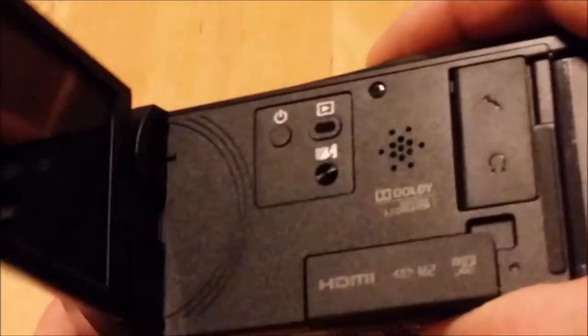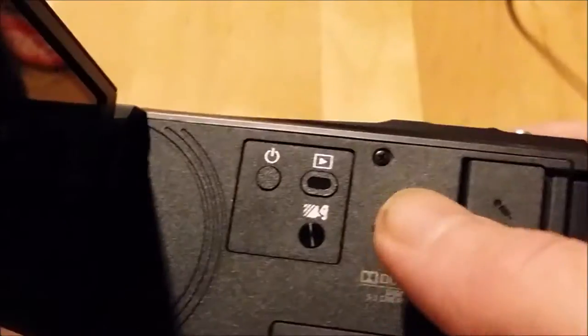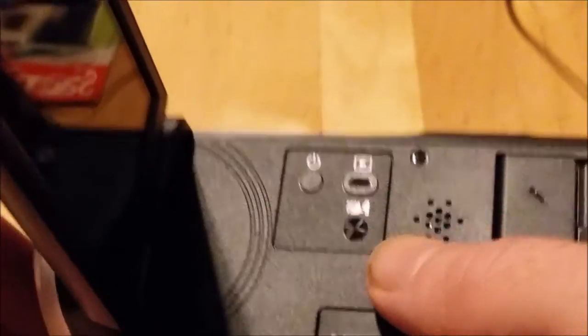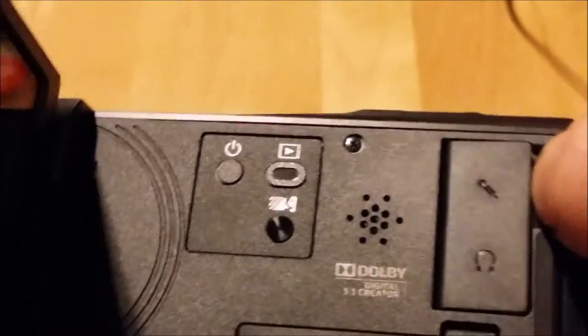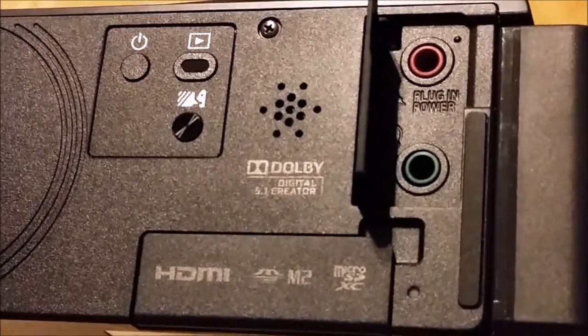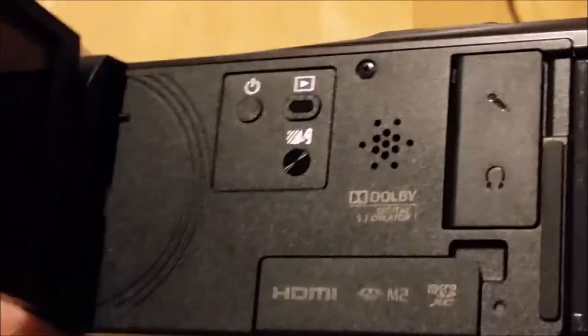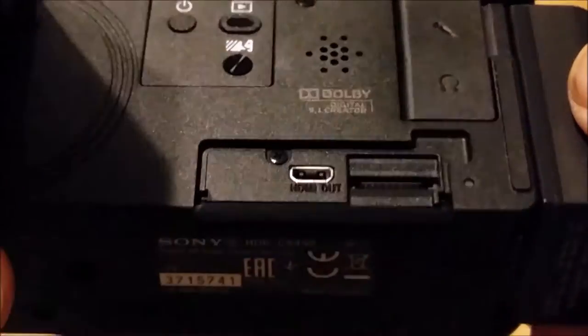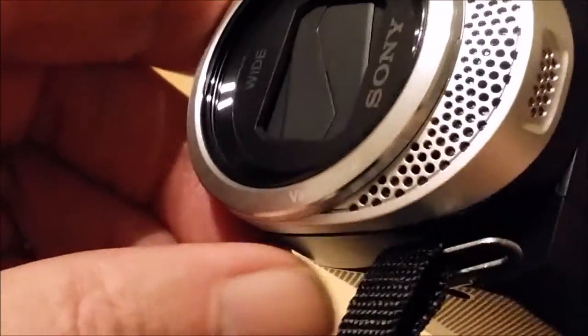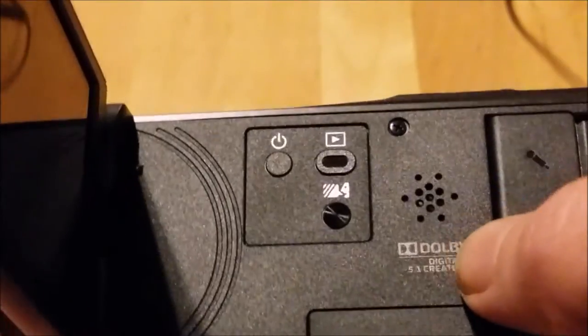When you open the screen it starts up automatically, but you can turn it off manually. I believe you can change the setting so it doesn't turn on when you open it. There's also a setting to lower the voice of the person recording so you can concentrate more on other sounds. You have microphone and headphone jacks, HDMI, and a micro SD slot which also doubles as a Sony Memory Stick slot — it takes both.